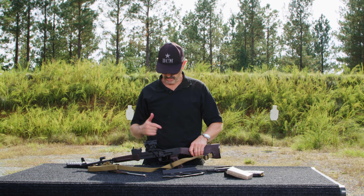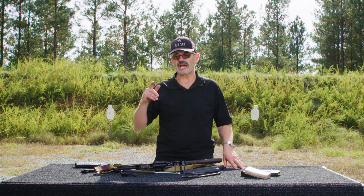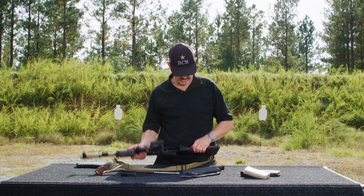Now this thing's field stripped to the degree where I can clean out the gas system, run a rod through the bore, clean in the receiver, clean the bolt, and clean the bolt carrier. Good to go.